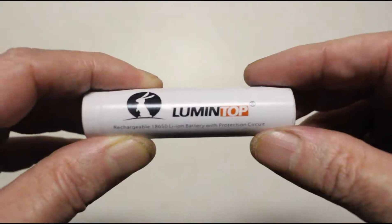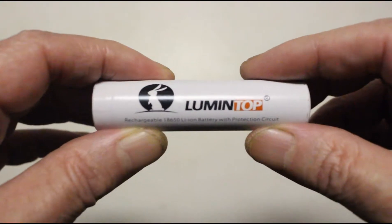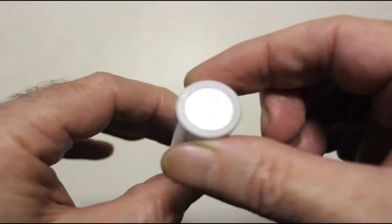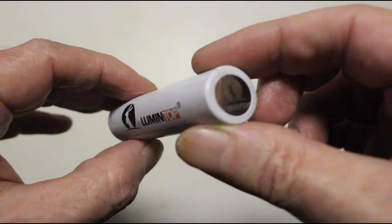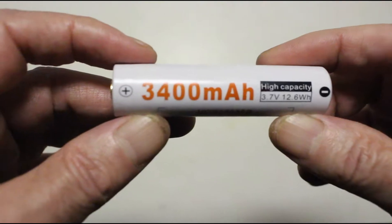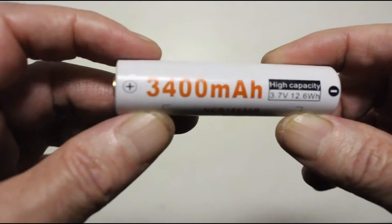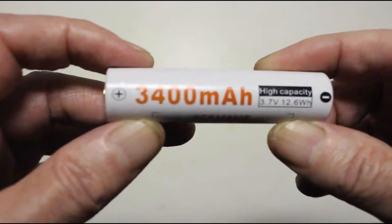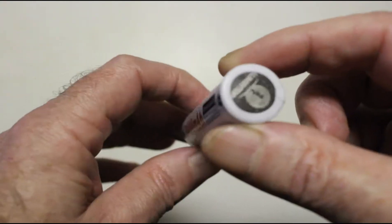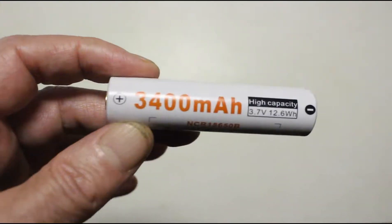Included with the Prince is a high-end 18650 lithium-ion cell. It's branded Lumintop, but it's basically just a rewrapped Panasonic. It's 3400 milliamp hours, and on my charger it tested at around 3285, which is well within the specs for a high-end Panasonic battery. I thought that was a nice touch.